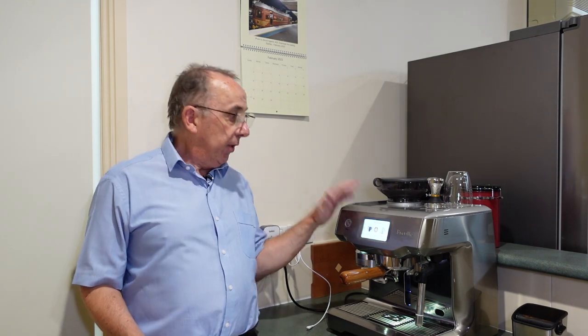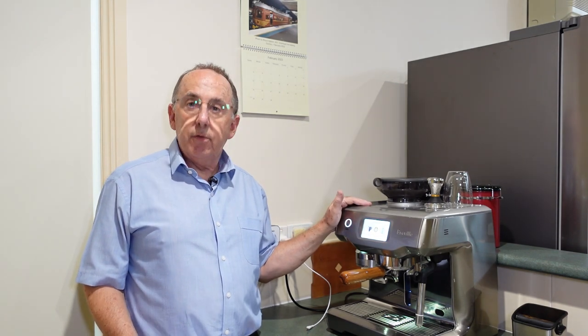The first question I want to answer is one I'm going to pose on your behalf: am I still happy with this machine now that it's nearly five years old? Well, the answer is yes, I'm more than happy with it. It's been a great machine, it's still a great performer, and to be honest with you, if it broke down tomorrow, I'd go straight out and buy another one.